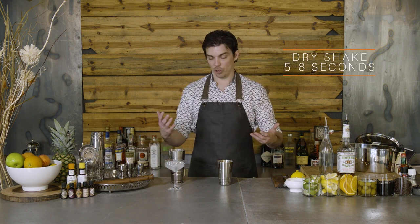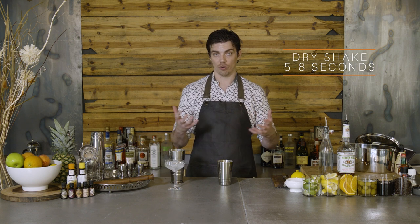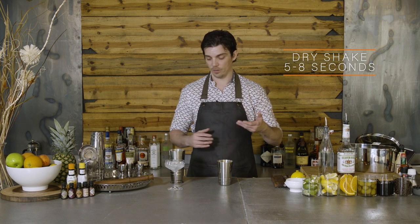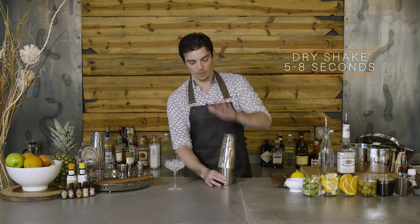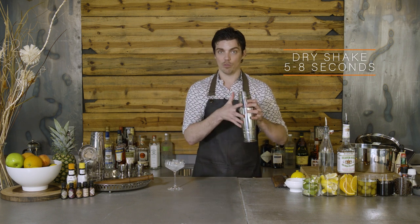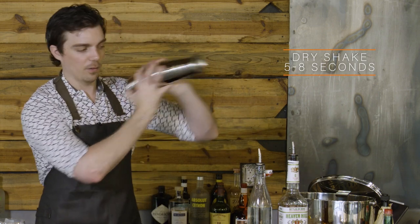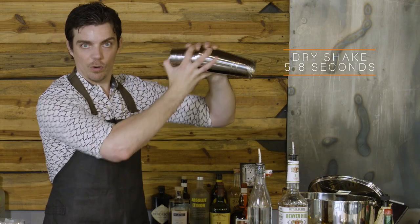All my ingredients are in here. Normally I would add ice and shake and strain, but because it has egg white, we want to give it what's called a dry shake — so I'm going to shake that without ice. What we want the egg to do is essentially emulsify and bind the ingredients together. So we're just breaking those egg white proteins and bonding them first. I'm going to add my shaker on and give this a light shake, five to eight seconds, just breaking the egg white up and mixing all the ingredients together.